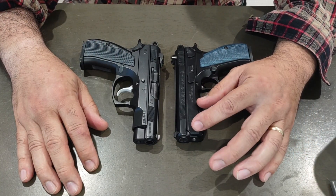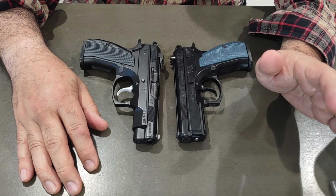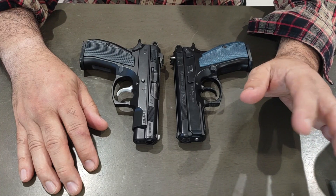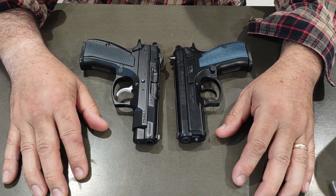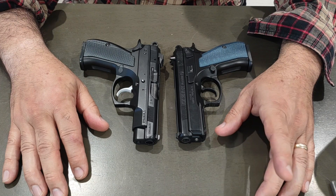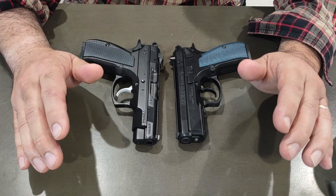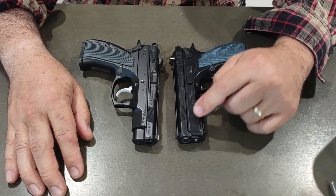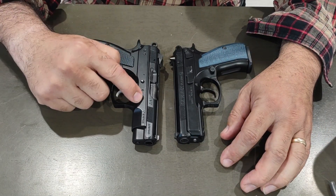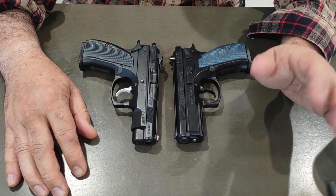My CZ P-01 has well over 600 plus rounds — thinking 650-ish. I was at the range again and wanted to compare the two because they're so similar but yet different. I put another 50 in the PCR and another 100 in the P-01, bringing those up to 256 and 650 plus respectively.